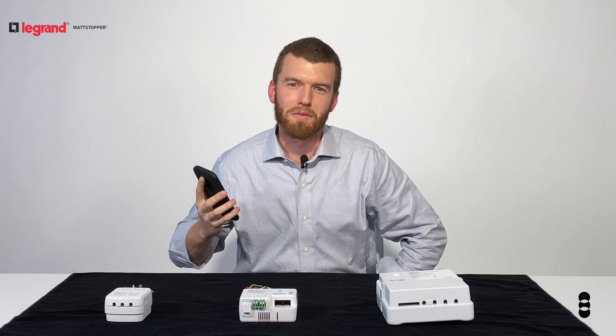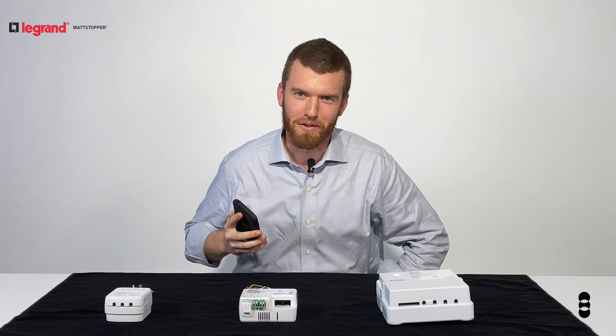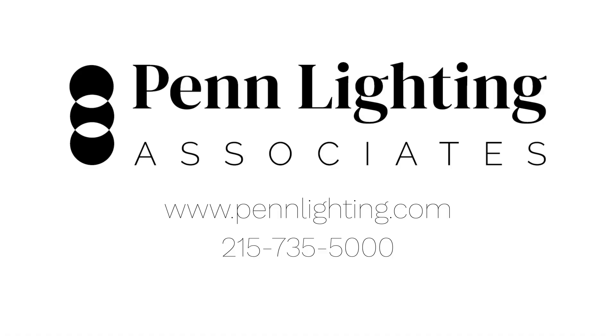Make sure you subscribe to our YouTube channel — Rob's working on another video for you coming out soon. If you'd like to learn more about the LMRC or any other DLM component, contact your Penn Lighting representative today.